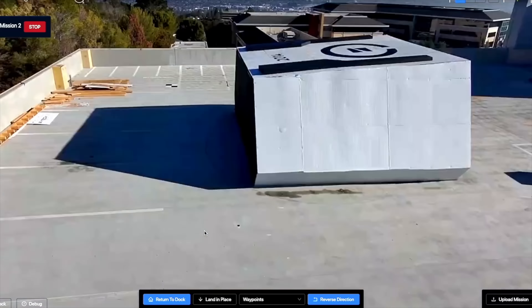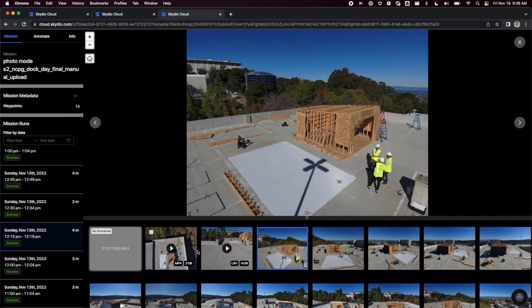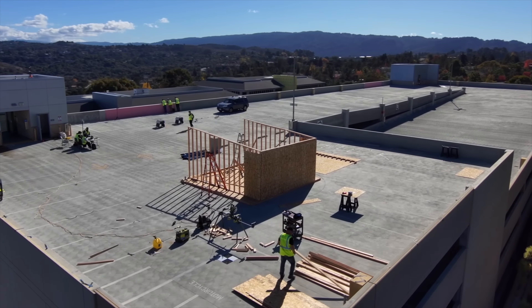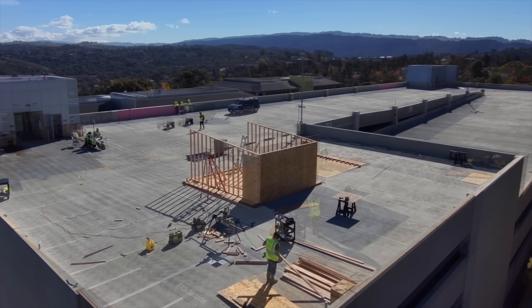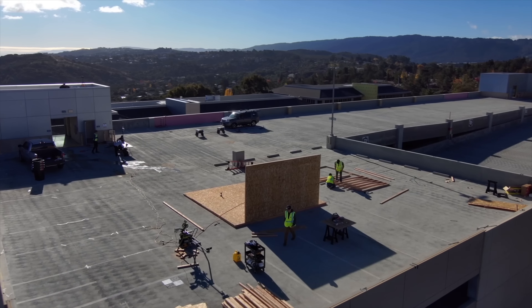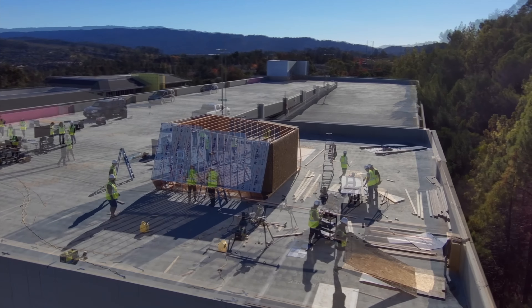To demonstrate just how accurate Skydio's drones are between flights, here are two examples. The first is an outdoor flight on a small construction project. Running the same repeatable mission on a 30-minute interval, the drone autonomously deploys from the dock, captures all the images on its flight path, and then lands to recharge. Each image captured between flights is taken from the same exact spot with little deviation, allowing you to create impressive time lapses over the course of your project.